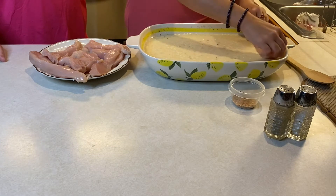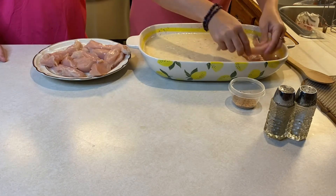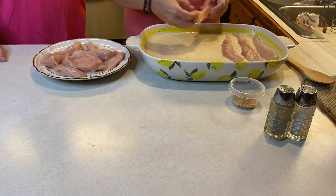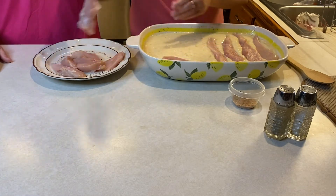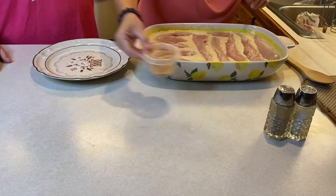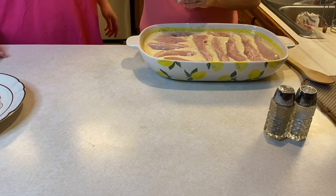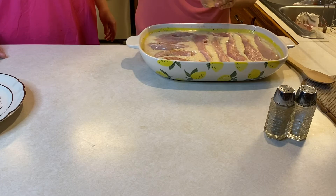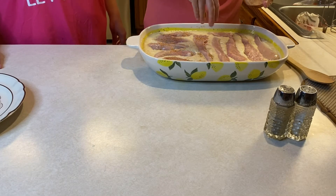You'll take the chicken and lay it on top. It's okay if it touches — as it cooks it's going to soak down into the cream of chicken and cream of mushroom so it won't dry out. Put it all around. Then take your spices again — I add a little Italian herbs on top as well, mixing all the spices together and sprinkling on top. Add more if you like more spice, less if you don't.